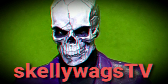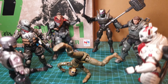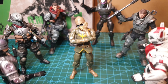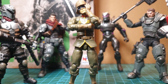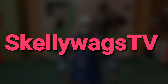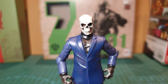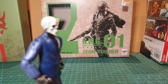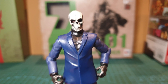SHUT UP AND SIT DOWN! Hey you skellywags! Today we've got a guest from a new place. This guy here — Zeon Soldier from Mega House.